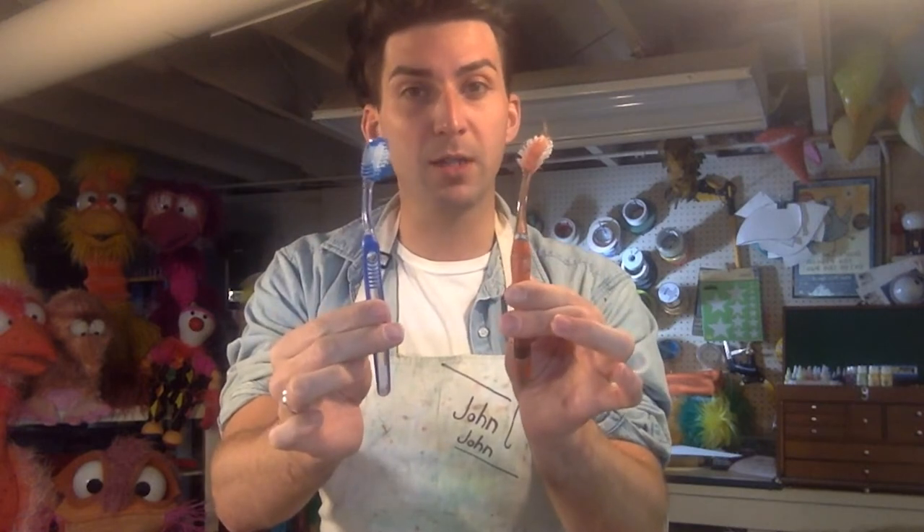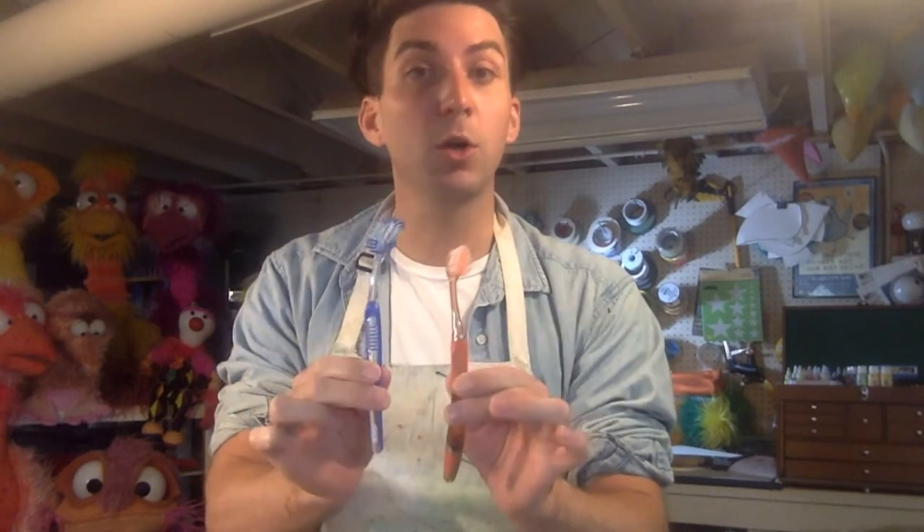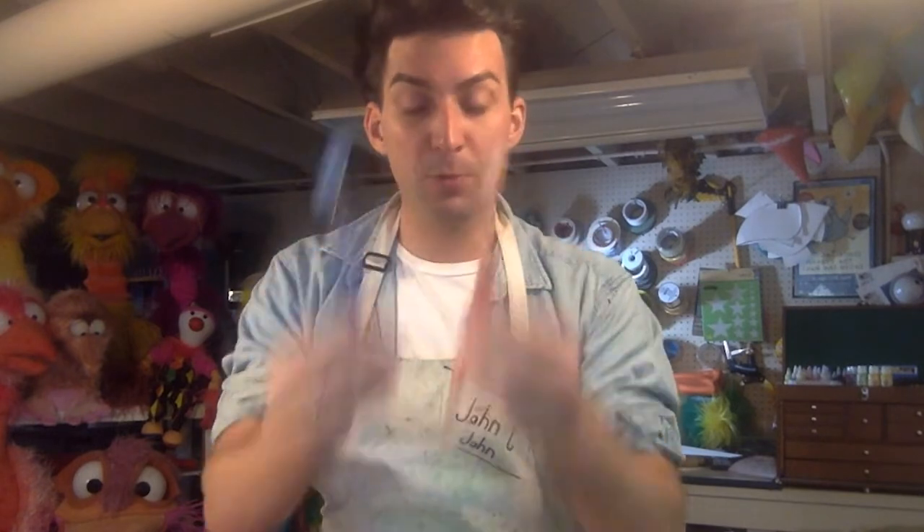I think the melted ones are kind of cool because they might make a fun expression when we're done. As they started to kind of bend, I took them out of the boiling water into cold water and that made them hard again. You need a toothbrush, and hopefully a hot glue gun, or something to make eyes out of. Puppet eyes — I've got a lot of puppets made out of all sorts of things.